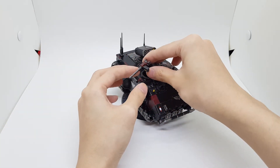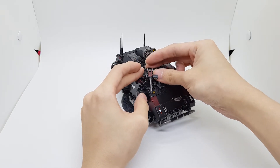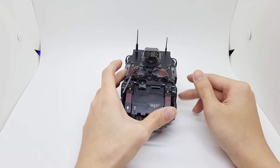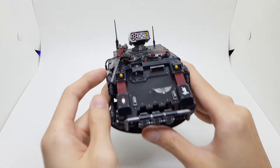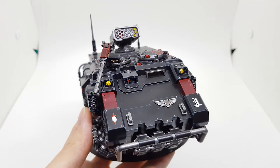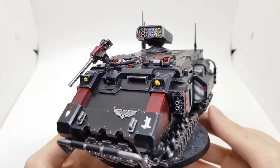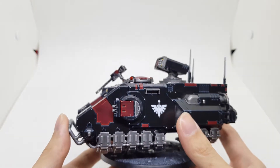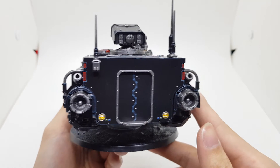I don't want any marine popping his head out and getting blown to bits. Of course, this hatch as well — all the lenses are picked out, cameras and such, windows, engines, and the back lights.